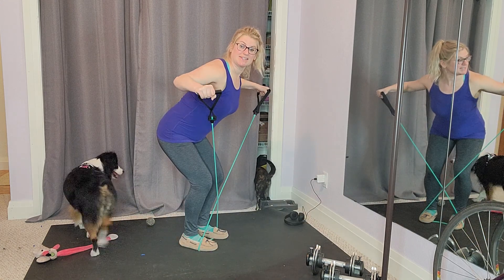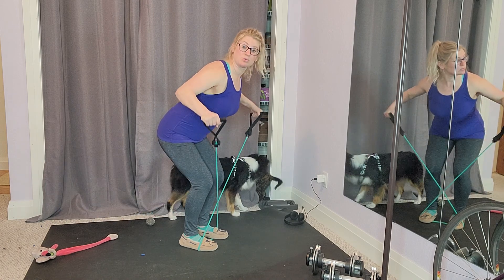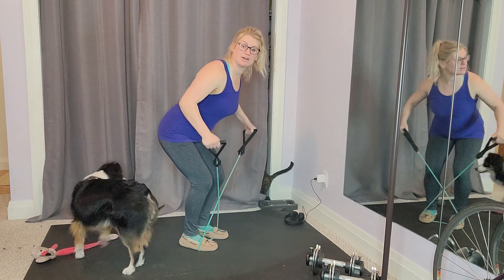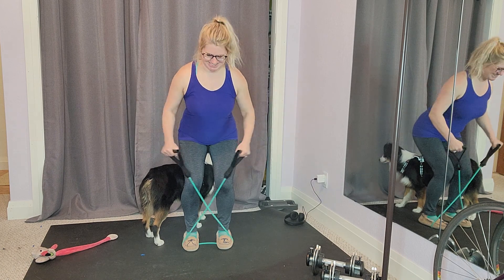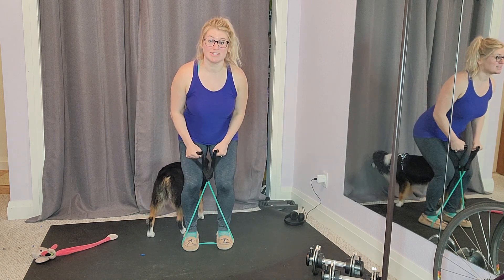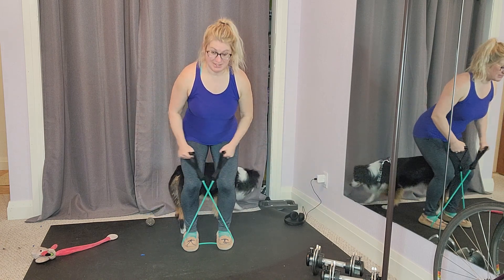Make sure to keep a slight bend in your elbows and really focus on squeezing your shoulder blades together as you bring your arms all the way up at the top. From the front, I'm taking an extra second pause at the top to really feel that squeeze.